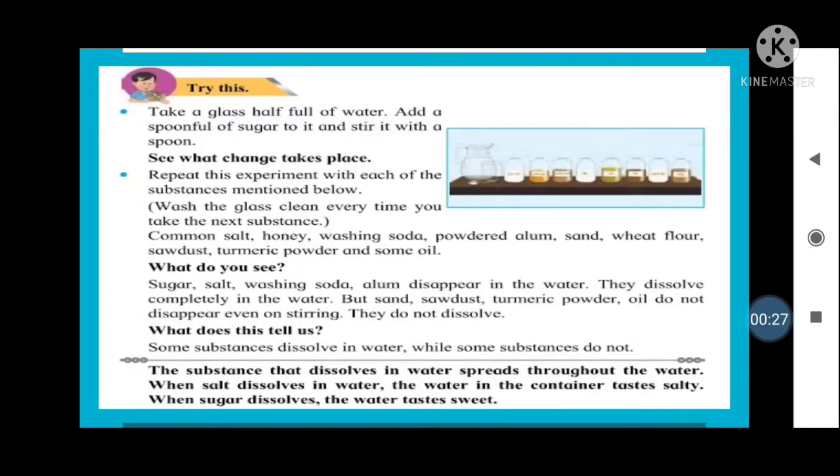The lesson begins with a little experiment, and all throughout the lesson we will have small experiments to help us understand the different processes of purifying water. The first experiment says: take a glass half full of water and add a spoonful of sugar to it, then stir it with a spoon.